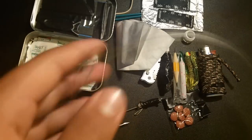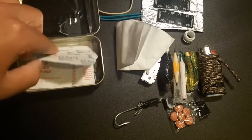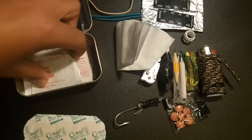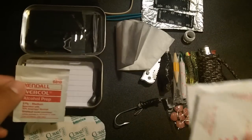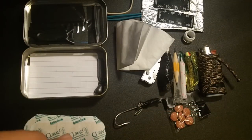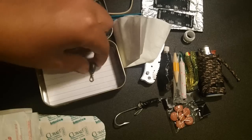For the safety/medical part, we have three band-aids and three alcohol prep pads. Every time you're going to use a band-aid you're going to use an alcohol prep pad, so it makes sense to have matching quantities — three band-aids, three alcohol prep pads.